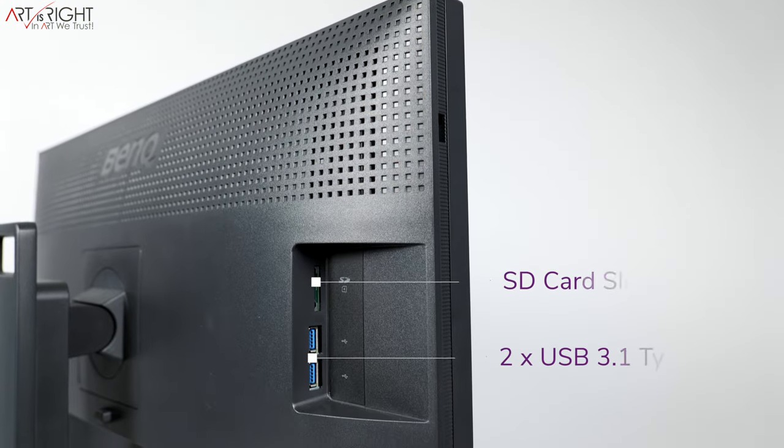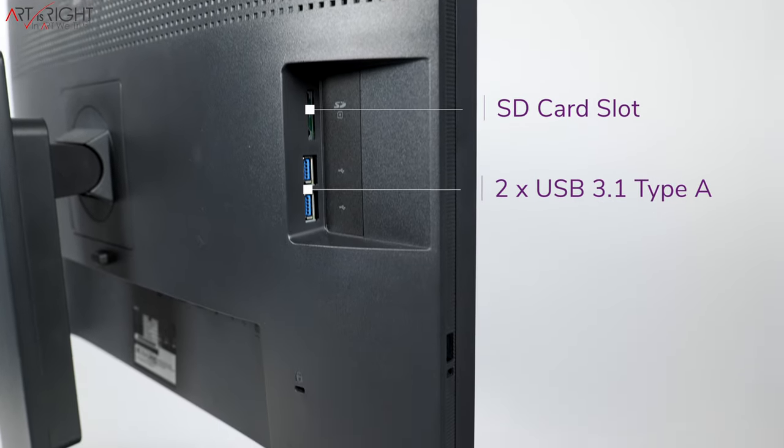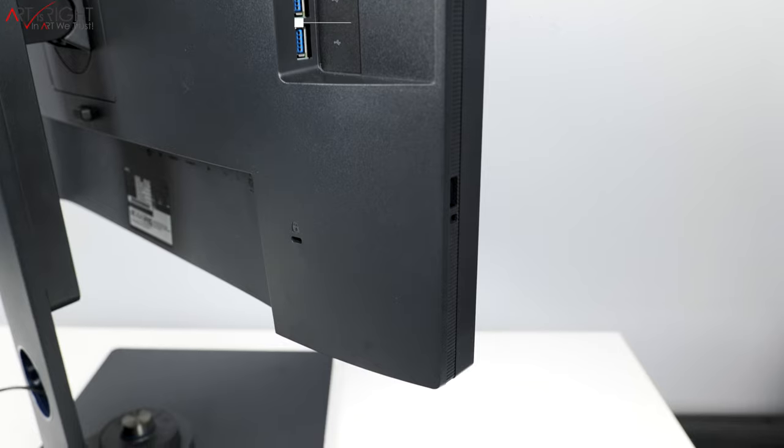It also has a USB Type-B 3.0 port for computers without USB Type-C. On the side of the display, you have two USB-A ports for legacy devices and an SD card reader. There is also a 3.5mm headphone jack with volume control on the display — though there are no built-in speakers. The volume control is designed to work with the display's built-in DAC, so you can use headphones or external speakers, with most cables also carrying the audio signal.